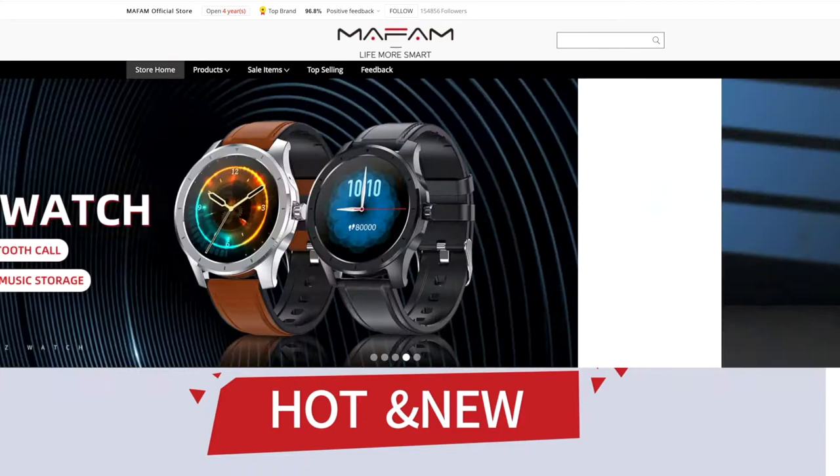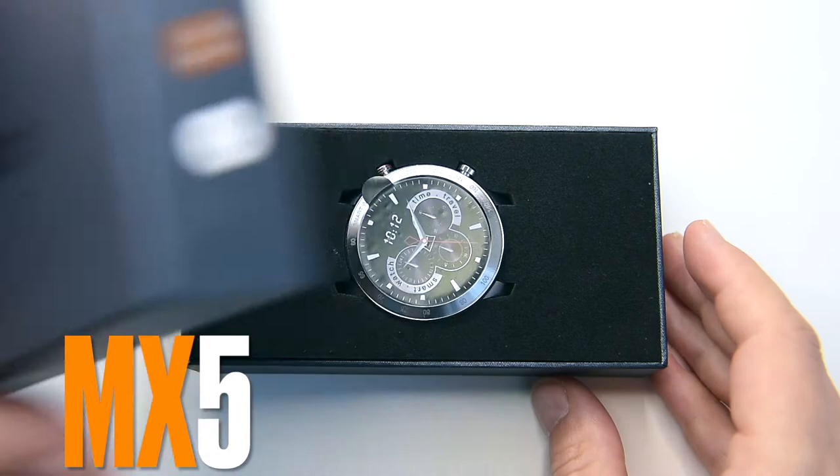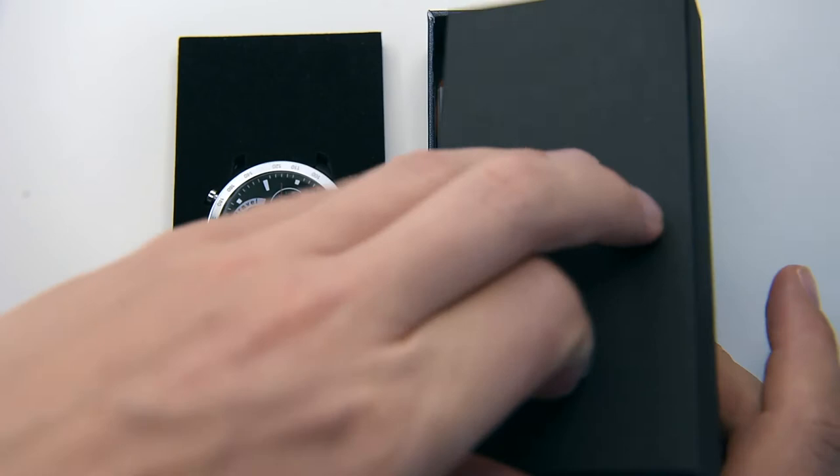Mafam has a long-held reputation for producing keenly priced entry-level smartwatches. On its brand new MX series, blending in well to this contested area. Today we're going to show you the 2021 MX5 smartwatch, which is one of the coolest budget smartwatches I have been testing to date, with the Bluetooth phone calls feature on board.